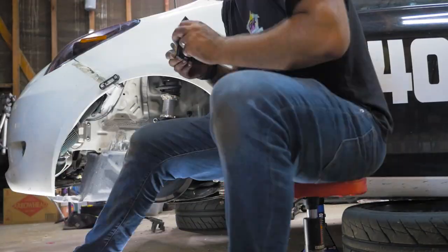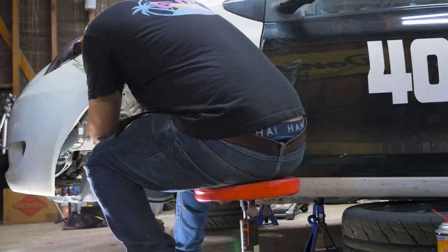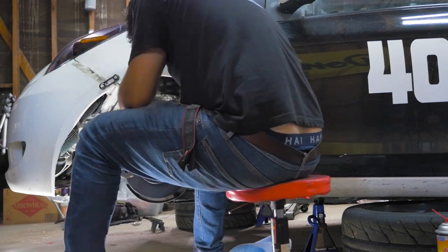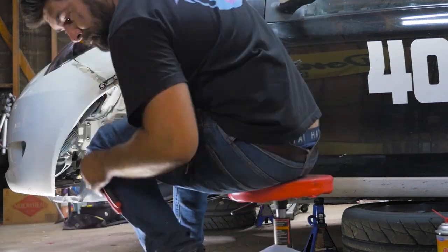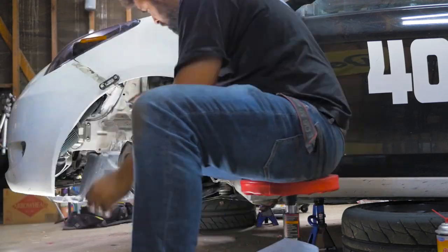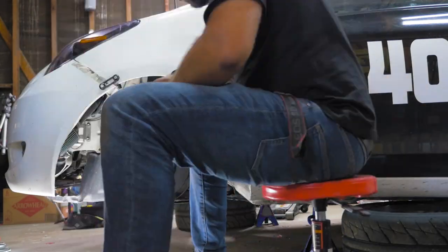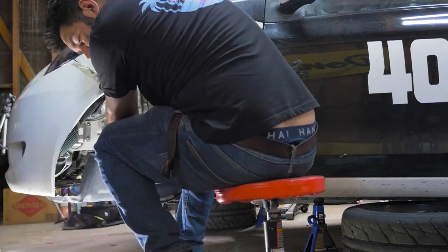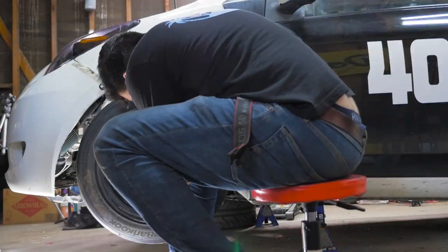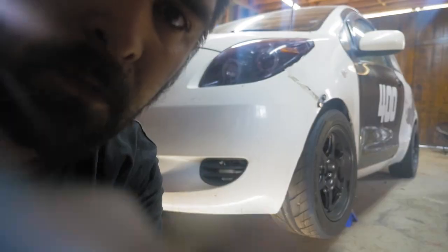It's important that when you're installing brakes that you set up a time-lapse that shows everybody what brand of underwear you wear. This is a very important part of the installation process and I take it very seriously, so please enjoy this time-lapse that shows you absolutely nothing about the brake install process. Also, when working with brake clean, make sure you accidentally spray your lens at least once.